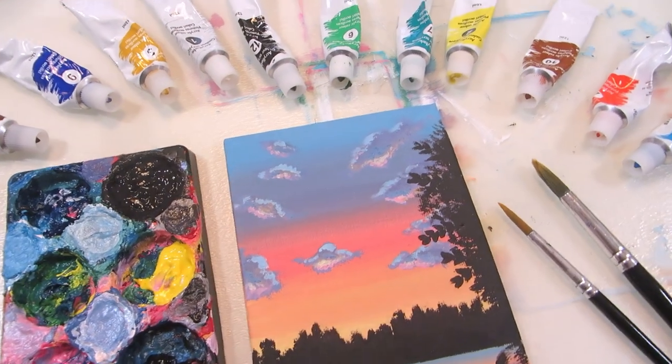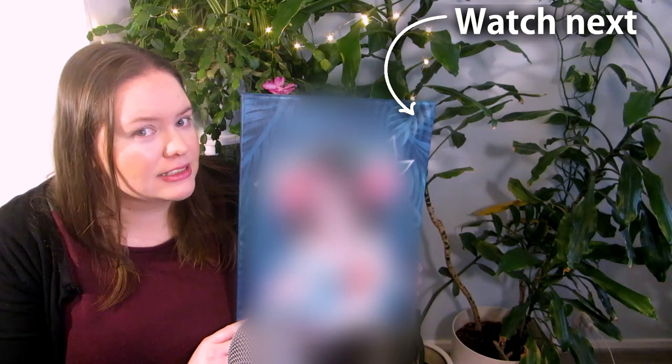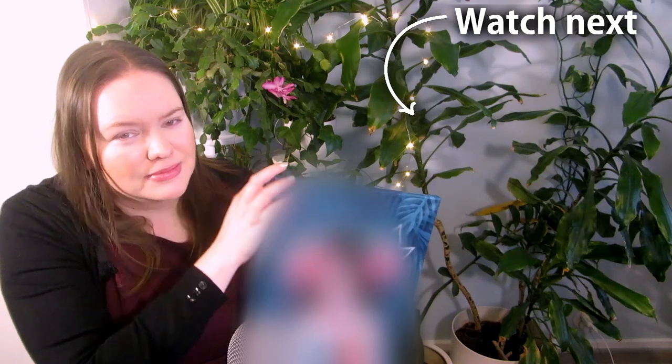Has this happened to anyone else, or is it just me? The reason I was in a hurry to make this painting in one day was that another birthday painting I made for my niece right before this one took me over a week to finish. You can watch that one right here — see you there!